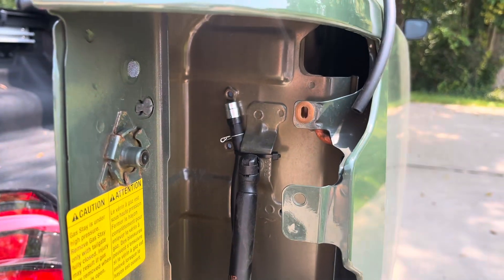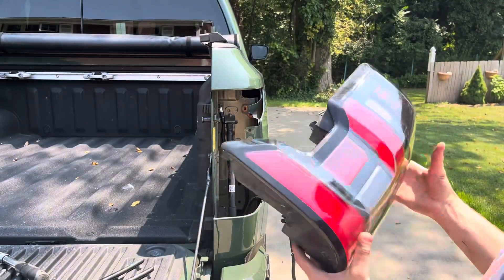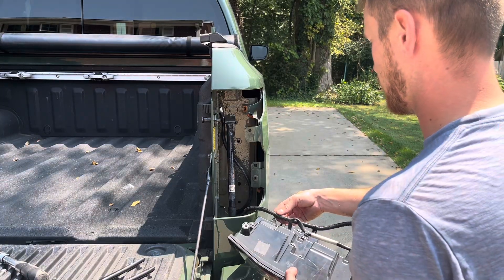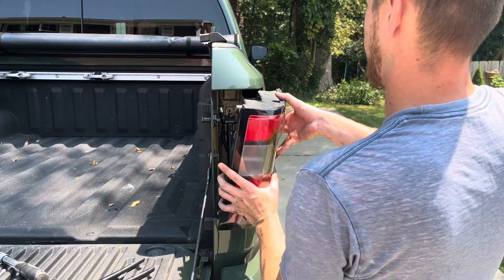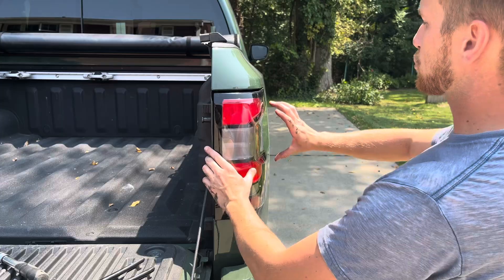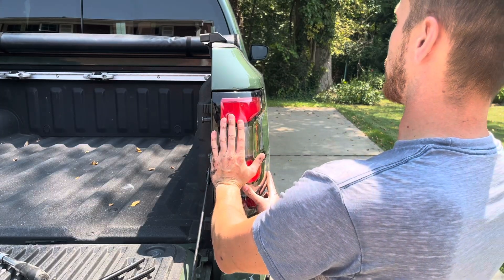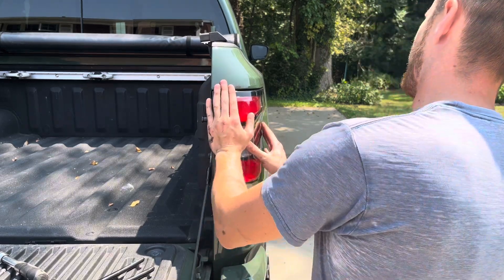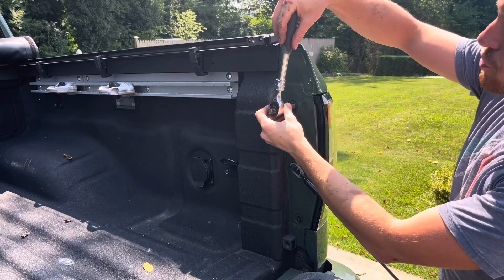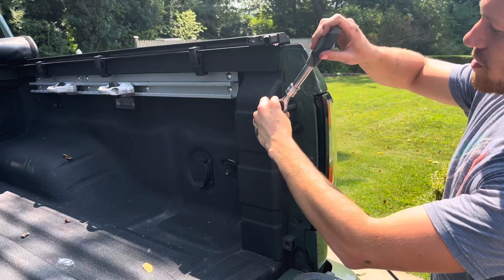Now all that's left to do is throw this taillight back in. I just got to reconnect the taillight, push it back into place. There are two snaps on the back that you want to make sure you line up right and all you got to do is give it a nice little push — it shouldn't take much force. The last step is just tightening down these two bolts. You don't want to go crazy tight with them, just snug them down so you don't strip them out.